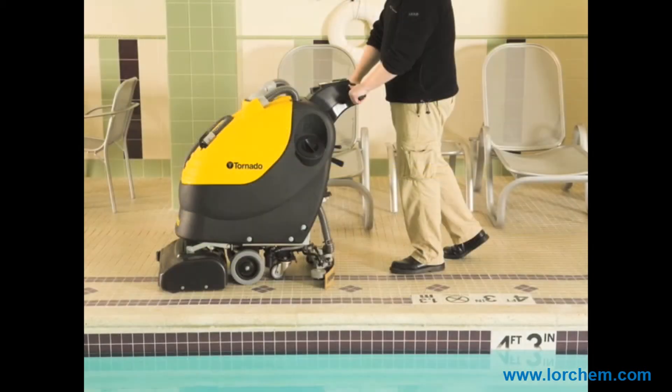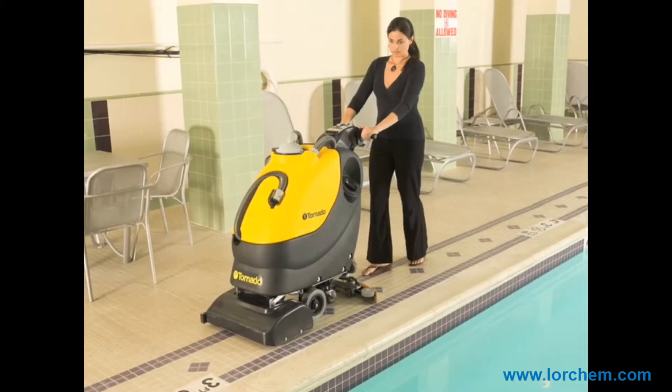Offered in cylindrical brush for hard floor scrubbing, these units are available in a wide range of sizes including small, medium, and large walk-behinds as well as ride-ons. The cylindrical units can do everything a disc scrubber can do and more, and are especially effective on rubber, grouted, and uneven floor surfaces.